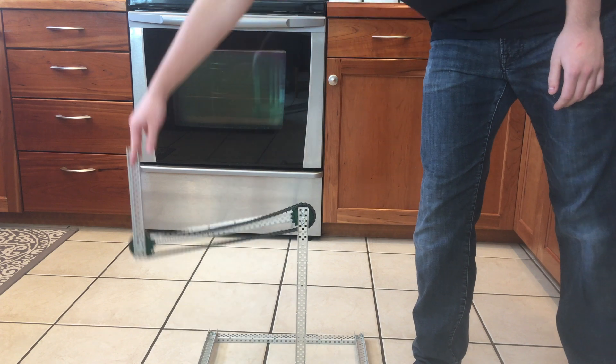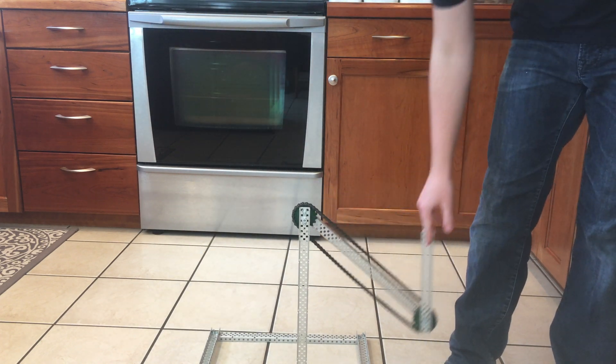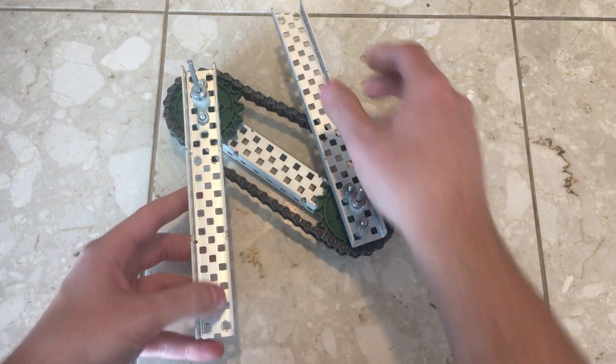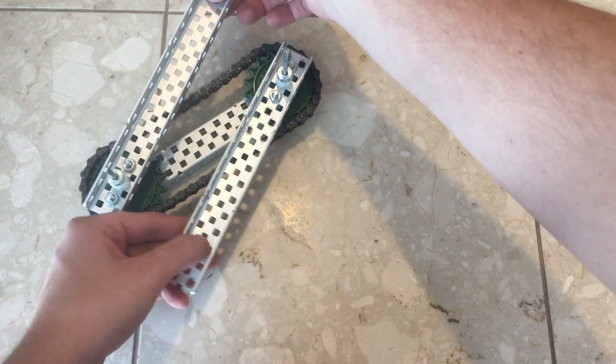This is by no means a definitive guide to chain bar lifts, but it gives a good starting place for experimenting with this unique lift type. There are many ways to change things, such as the aforementioned chain tensioners, or by using screw joints to reduce slop. I hope this video helped make the chain bar lift type less confusing and complicated, and I hope you enjoyed it.